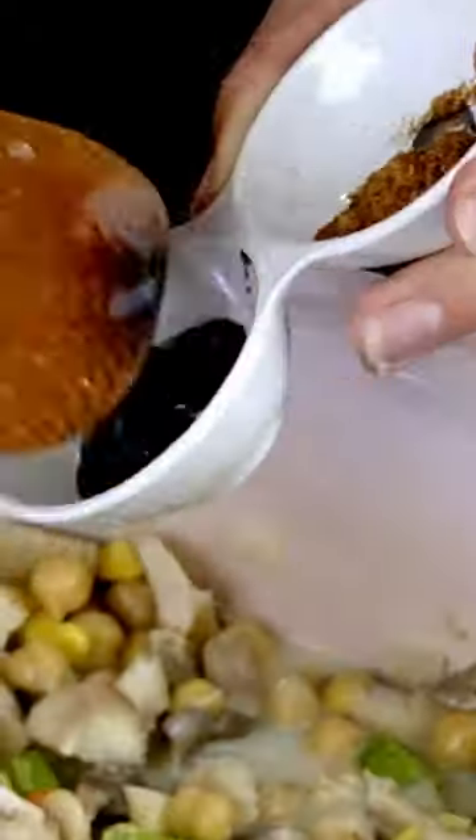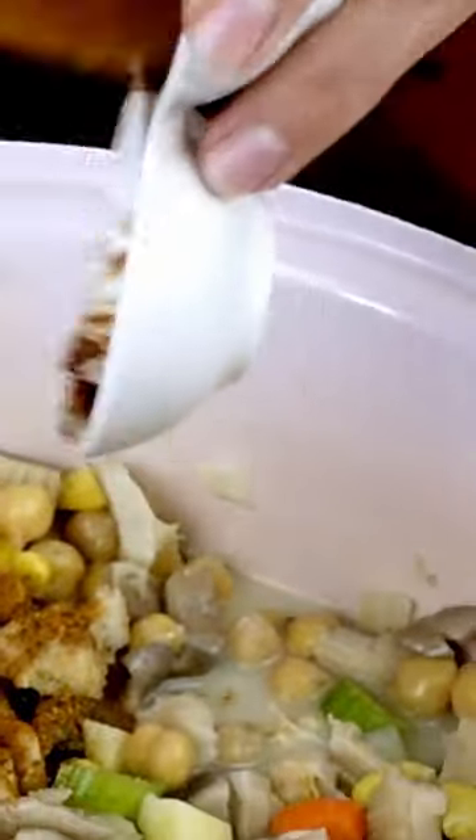For more flavor, let's add better than bouillon seasoning, old bay seasoning, thyme, black pepper, and salt. Then bring this to a boil and turn the heat down to simmer for about 15 to 20 minutes, or until the potatoes have fully cooked.